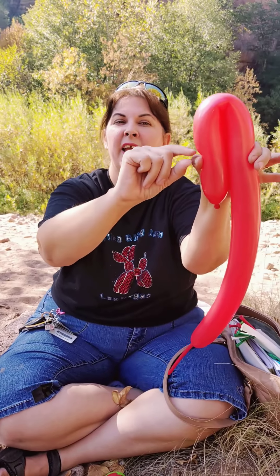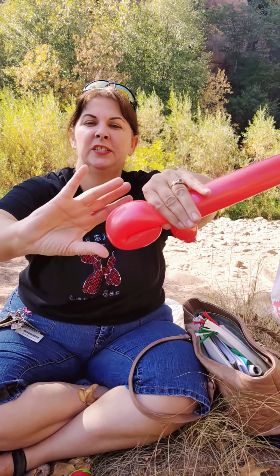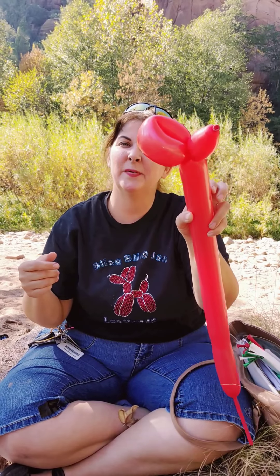Then go to the halfway point and pinch. After you pinch, take this loop and twist it three times — one, two, three. And there is the head of your balloon dog.